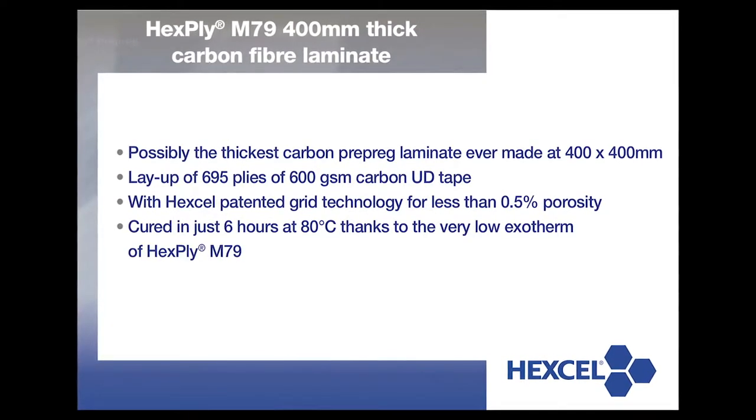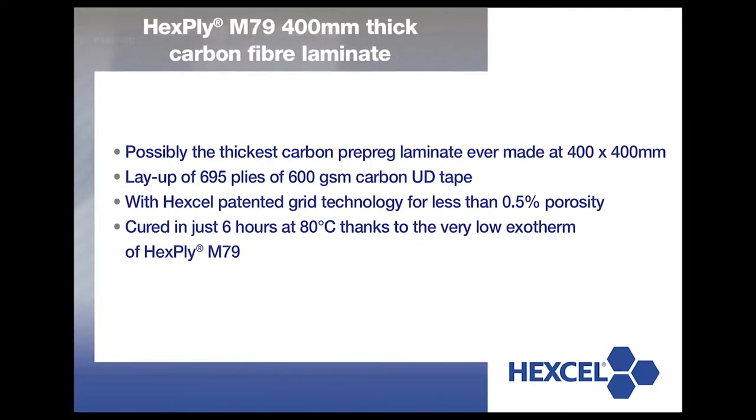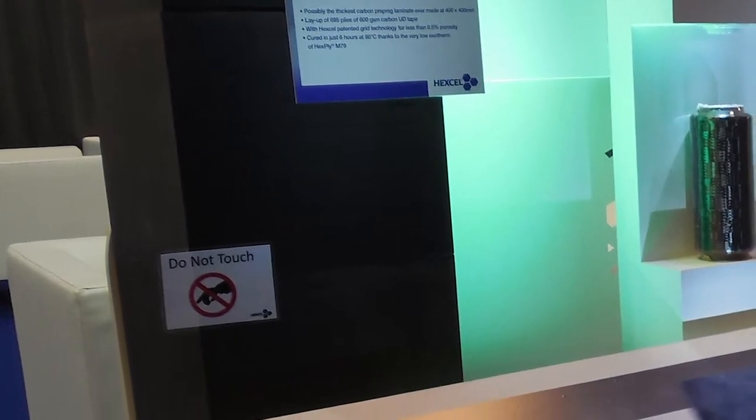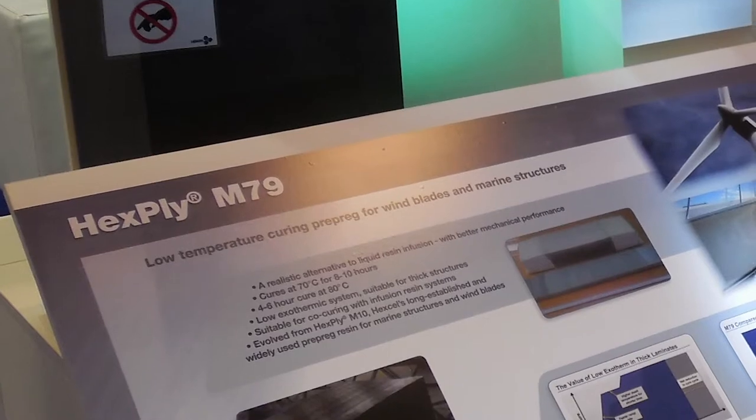Due to the low exothermic energy released by the M79 during the curing process, it's easy to make such big parts. You can also make thin parts, so it's perfectly suitable for all kinds of large structures. It cures at 70 degrees, so you could also combine it with infusion technology, which also cures at low temperature.